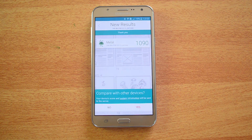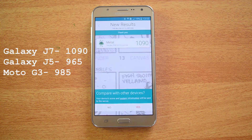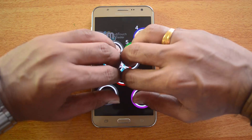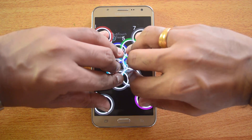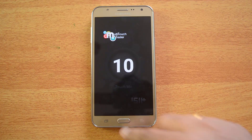The Vellamo metal test score is 1,090, compared to 985 on the Moto G and 965 on the J5. Finally, for the multi-touch test, this device supports 10-point multi-touch. The Moto G also supports 10-point multi-touch, while the J5 was just 2-point multi-touch.